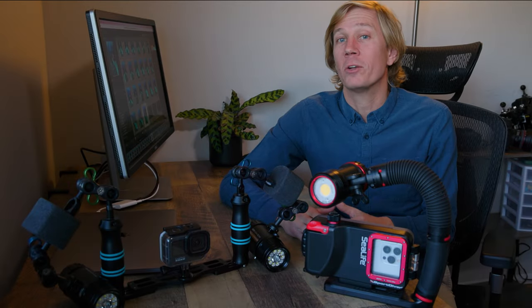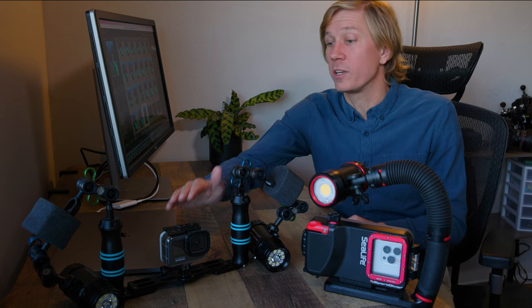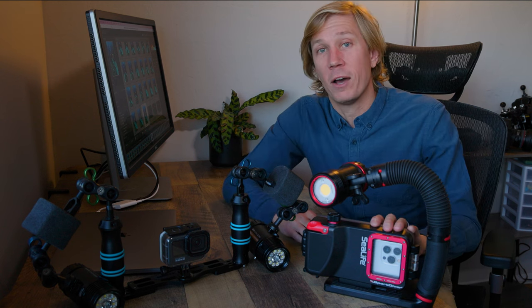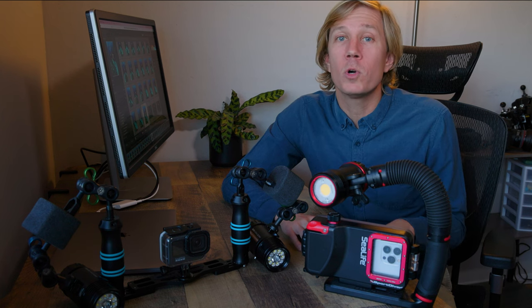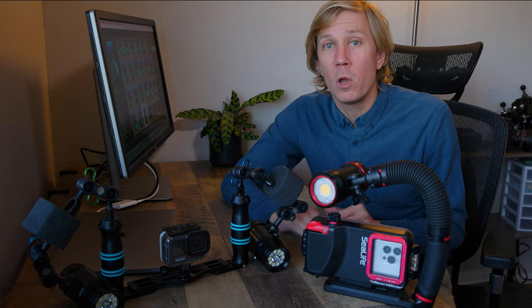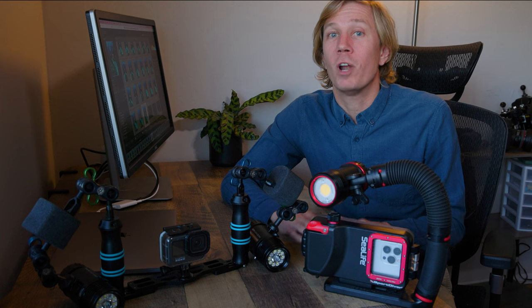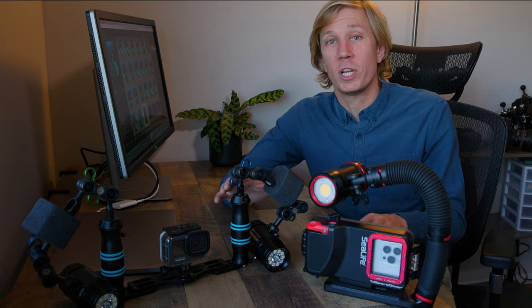Let's start by talking about some of the similarities between these camera systems. Whether you're looking at the GoPro or a smartphone housing with your Android or your iOS phone, you will capture excellent video quality. So if video is your goal, or you're a maybe video shooter or a sometimes video shooter, rest assured either camera solution is great for you.